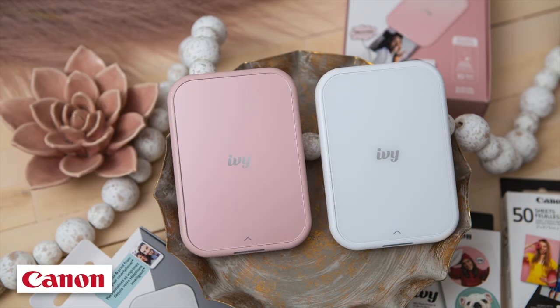Introducing the new Canon IVY 2. The Canon IVY mini printer has always been the most capable and the cutest of the portable printers, but now Canon's gone and given it a major upgrade. It's got an entirely new look and brand new features, so let's check it out.